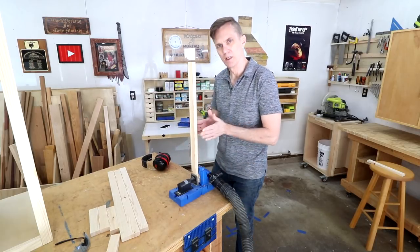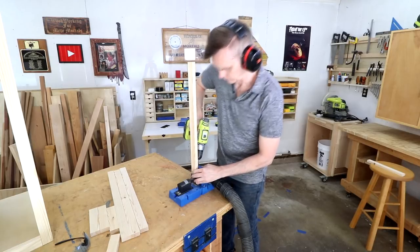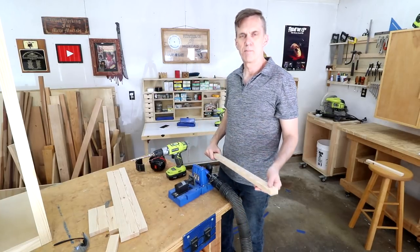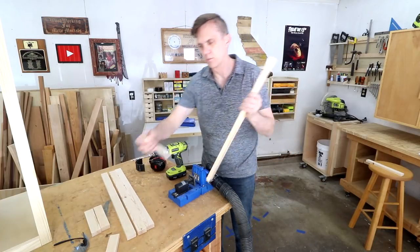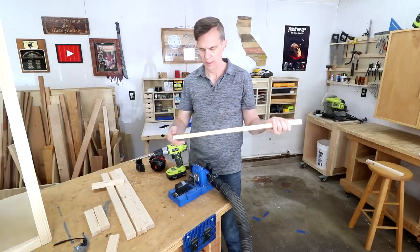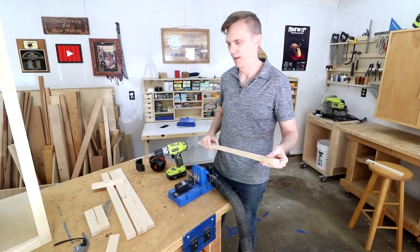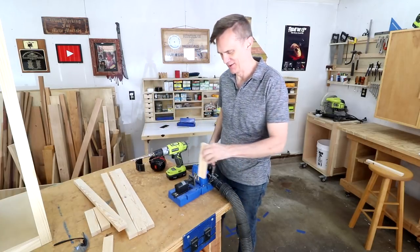I'll make these exactly the same way as I did those side frames, just keeping them a little bit offset so I can route out the middle. I just did that backwards — I don't want the pocket screws on the stiles, I want them on the rails. At least I caught it at the beginning. I only have two holes — I guess I can just fill those up and patch them. Okay, back on track now.